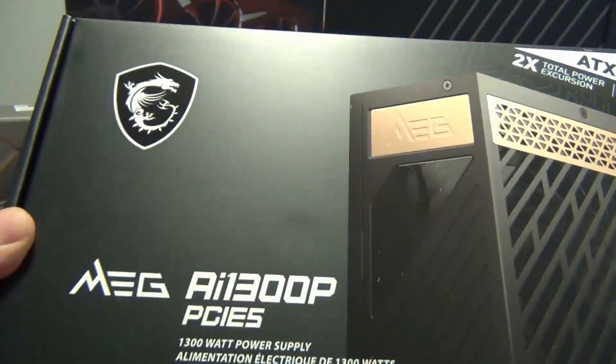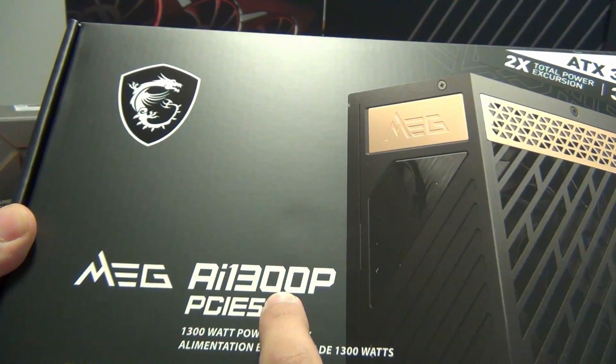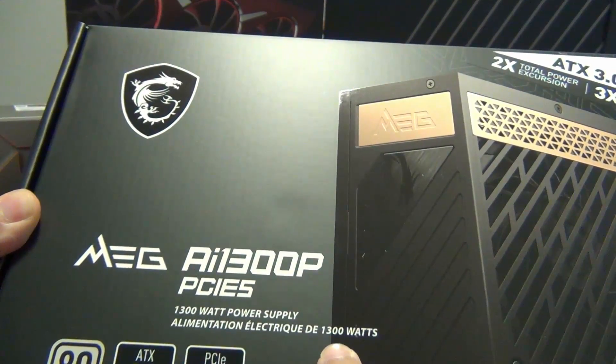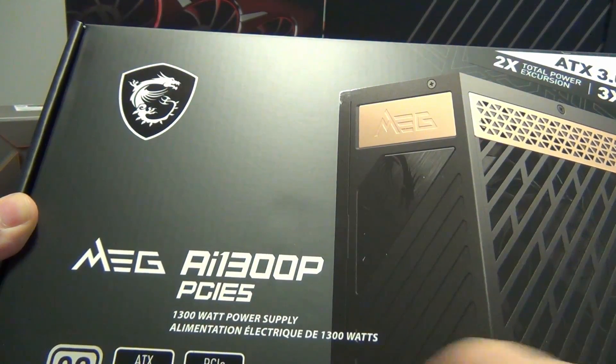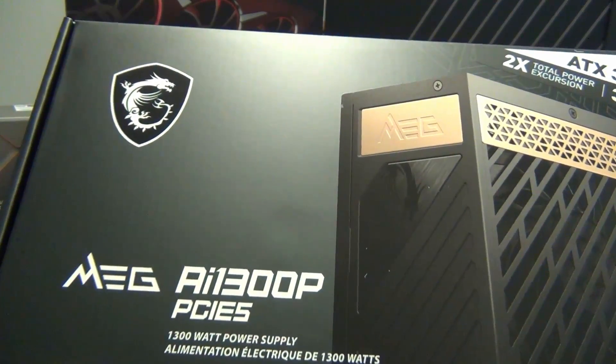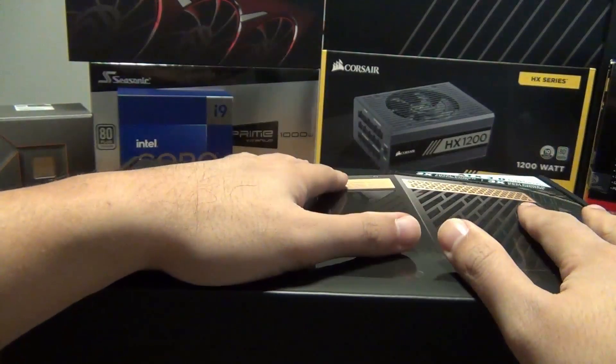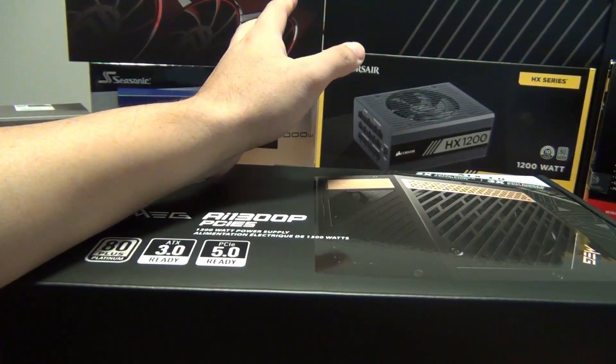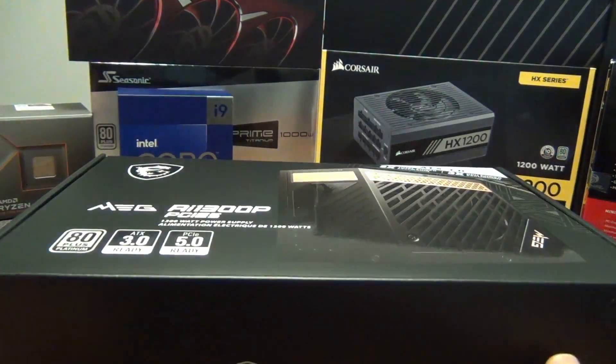This is the one that features 1300 watts — the 1300 in the name is the wattage. I decided to get this just because I wanted the cable, since I don't like using the adapter cable with the 3090 Ti. So let's go ahead and do an unboxing.